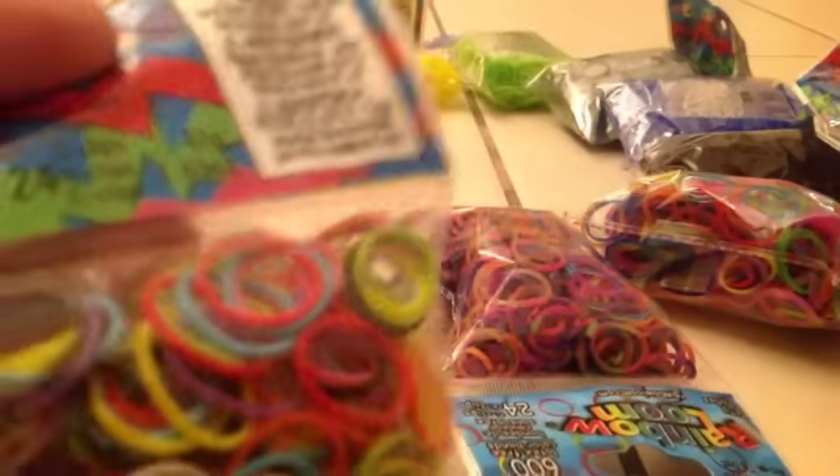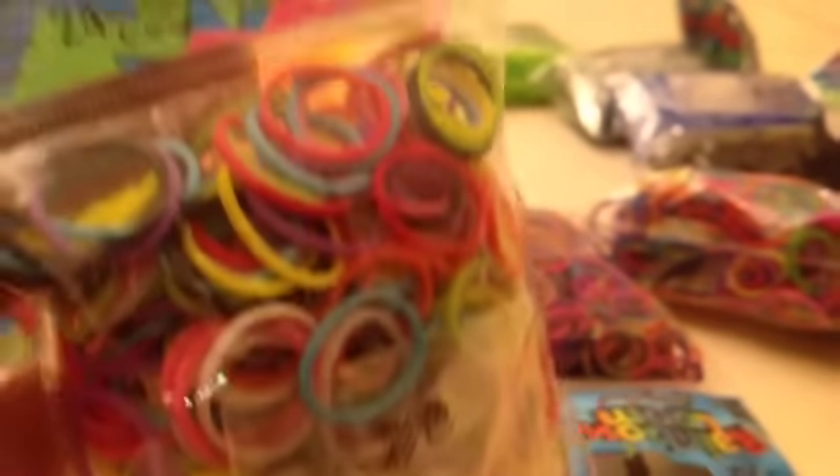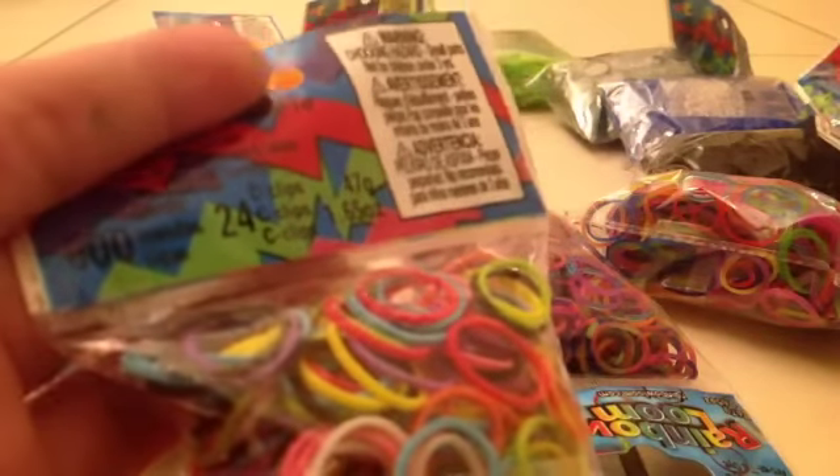My next color of bands I got were mixed bands — awesome, I love these colors. I have some of the colors in the background, as you guys can see. They come with 600 bands and 24 C-clips, with some really nice colors, and these come in every single kit made by Rainbow Loom.